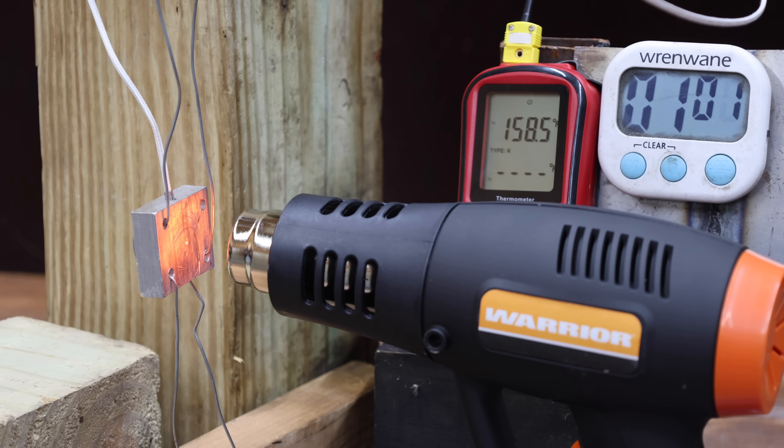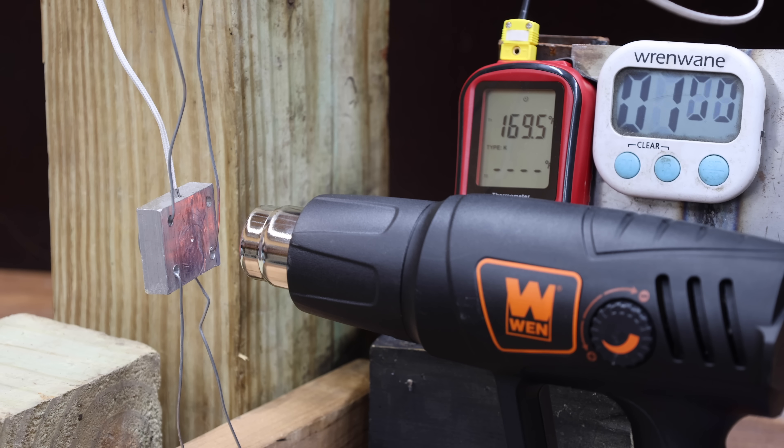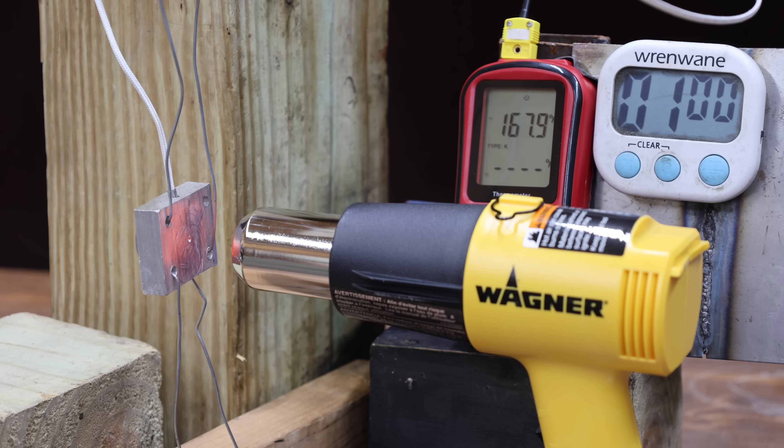The Warrior outperforms all cordless heat guns at around 159 degrees after 1 minute, 251 degrees after 2 minutes, and moves into the lead at 314.2 degrees at 3 minutes. The Seek One reaches around 170 degrees at 1 minute, 278 degrees at 2 minutes — over 25 degrees hotter than the Warrior — and takes the lead at 354.4 degrees at 3 minutes. The Wynn performs about the same as the Seek One at 172 degrees after 1 minute, 285 degrees at 2 minutes, and moves into the lead at 363.6 degrees at 3 minutes. The Black & Decker trails at 167 degrees at 1 minute, 280 degrees at 2 minutes, and reaches 355 degrees at 3 minutes. The Wagner performs similarly at 168 degrees at 1 minute, outpaces competition at 286 degrees at 2 minutes, and moves into the lead at 380.3 degrees.